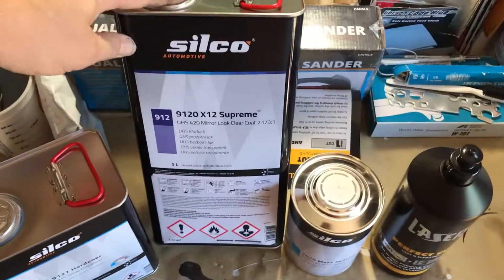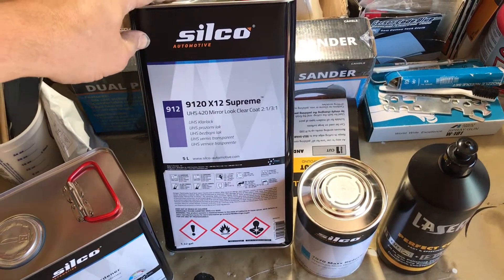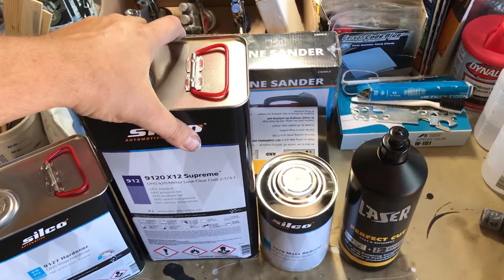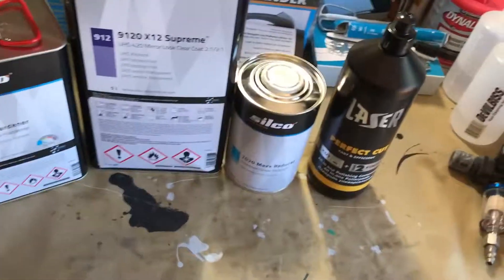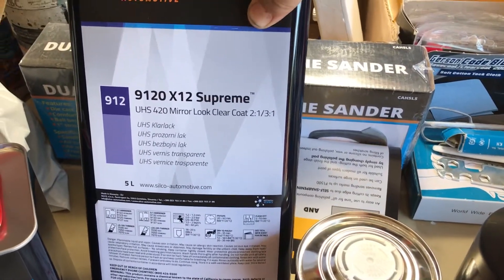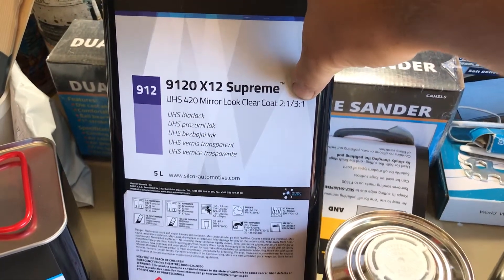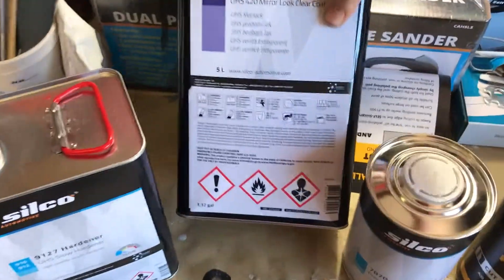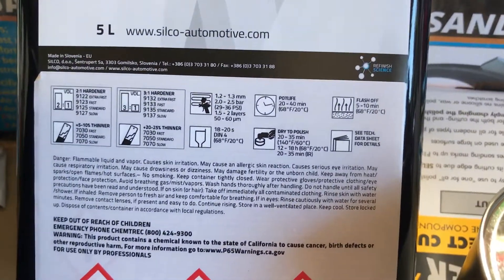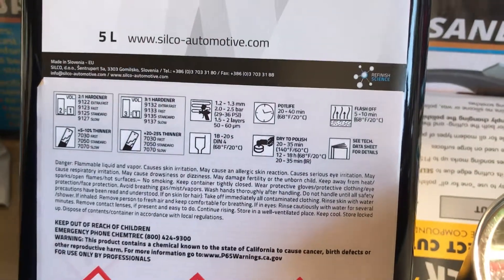This clear coat has 58.8% solids, so it's an ultra high solids clear. It's also got apparently two mix ratios you can run for an accelerated curing time, and it tells you right here all the information.